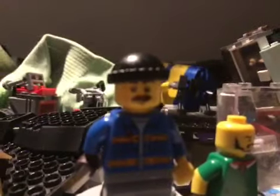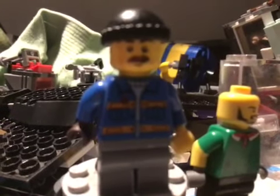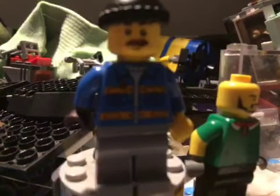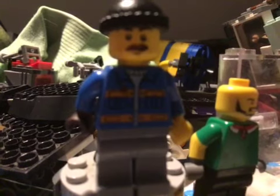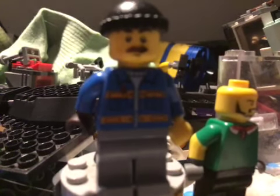First up we have Tito. He doesn't look like himself in the movies, but I did my best effort. Looks like a 90s criminal, but it's my best effort.